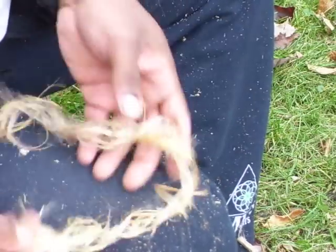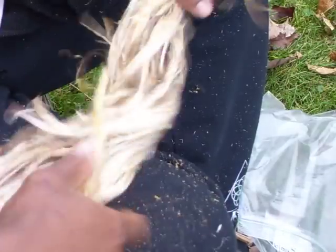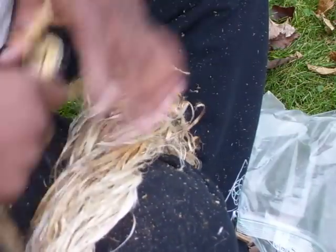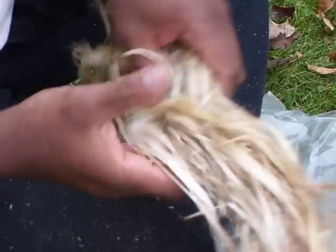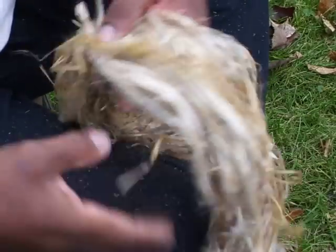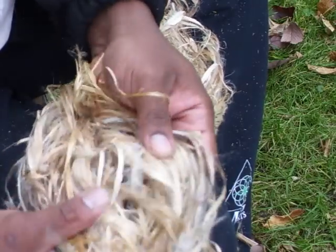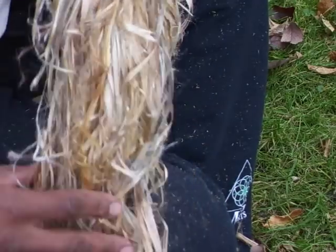Essentially this is the cordage that it produces. I have a bunch here — it's really fine and fibrous. I'll add that to my pile. I've got some other videos on how to twist this into cordage, so please check those out. This is essentially the fibers that dogbane produces. It also smells pretty good — it's got a nice little fragrance and a really fine fiber. It looks good too.